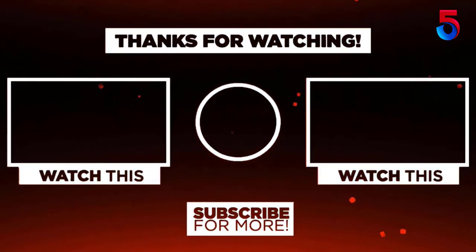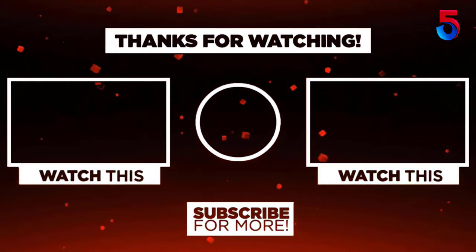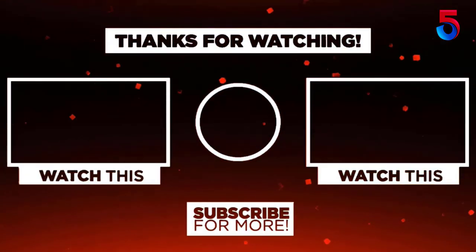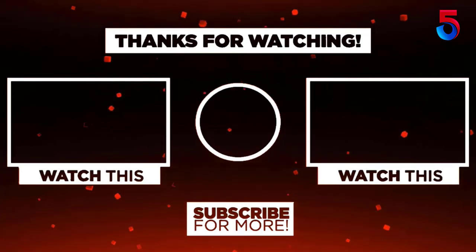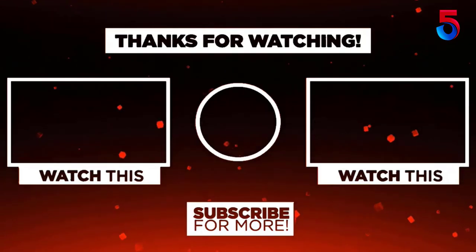Thank you for watching, guys. I hope you liked this video. If this video was helpful to you, please remember to leave a like, comment, and subscribe to my channel for more videos. If you have any questions related to this product, you can leave a comment below and I'll get back to you as soon as possible.